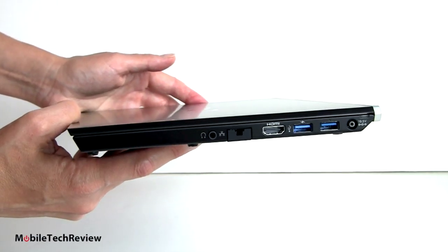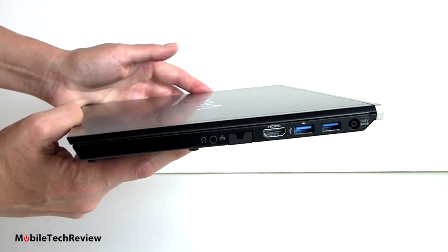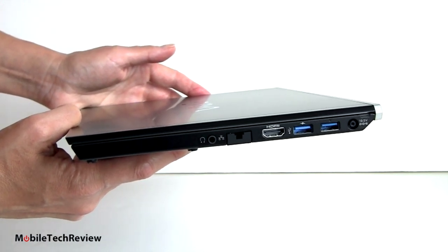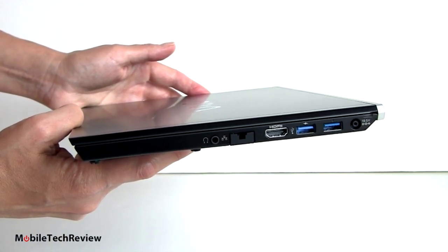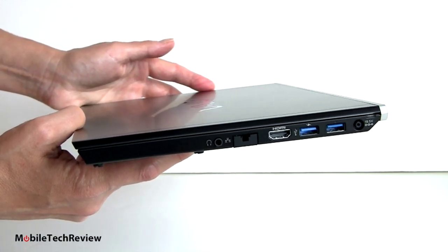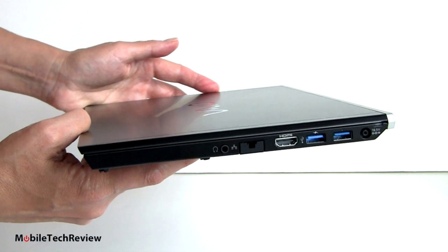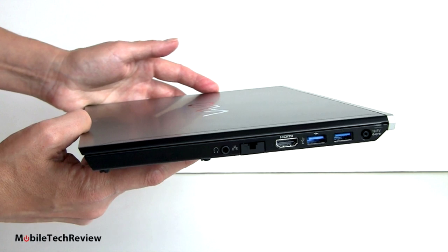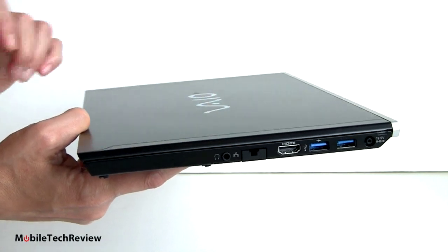Speaking of bundling, this has gotten more affordable. Sony used to bundle it with the MediaDoc, which adds a Blu-ray player or burner, port replicator, and connects to the light peak connector — the early implementation of Thunderbolt. That dock costs about $400, bringing the starting price to $2,000. No more — the starting price is now $1,599. You can still get bundles with the dock and sheet battery, up to $3,000 with the highest specs.